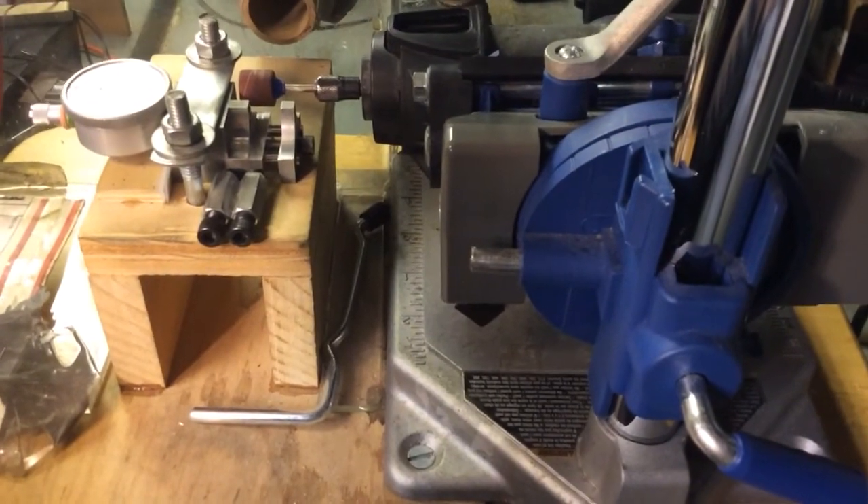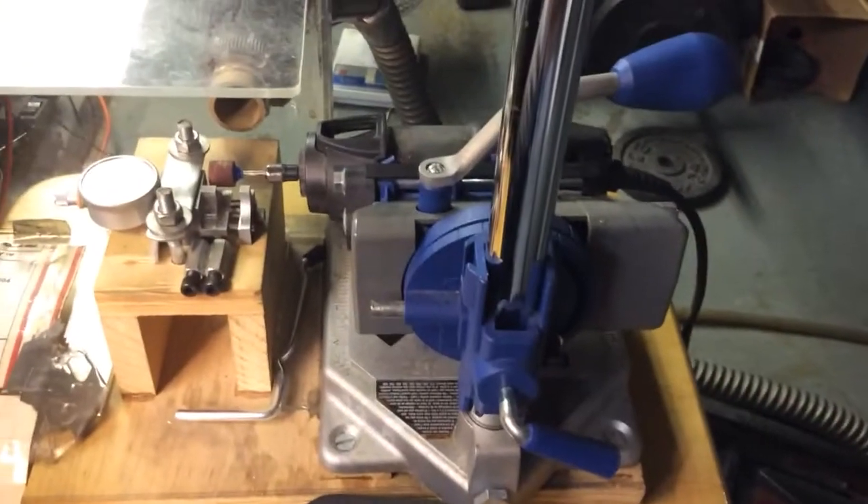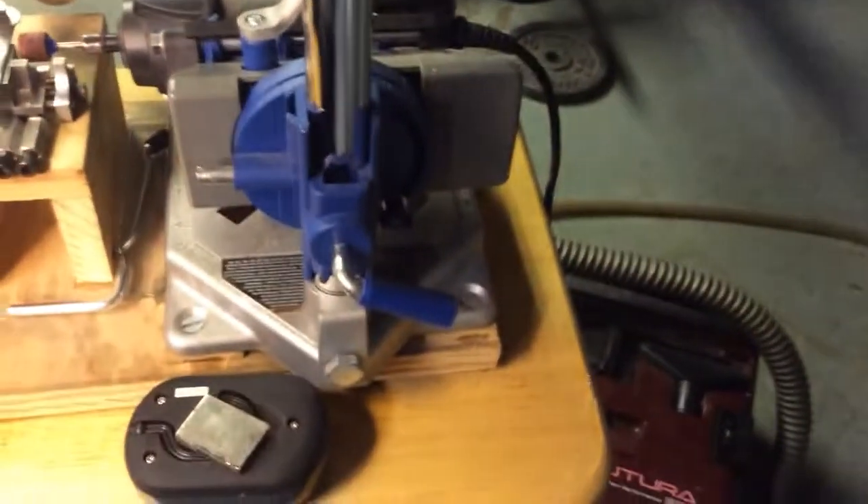But all that said, every little bit counts, I suppose. So what I did is I got my old Dremel tool and I got this old Dremel drill press set up.